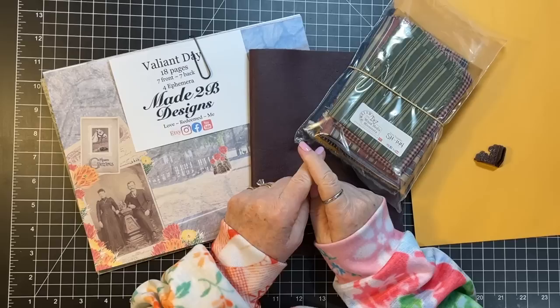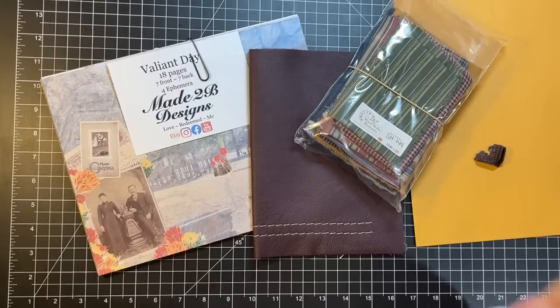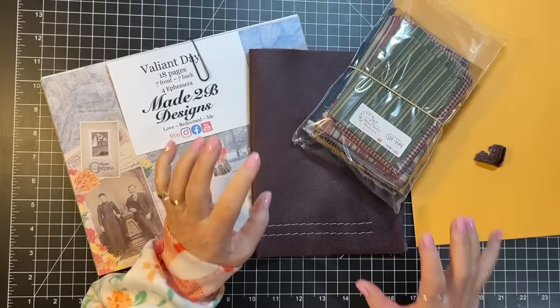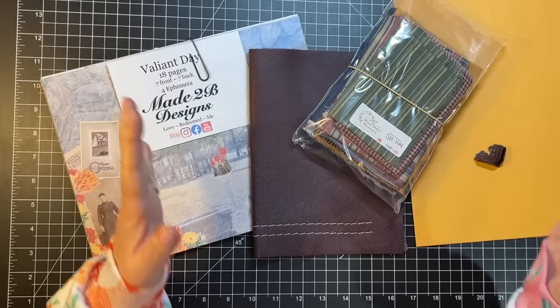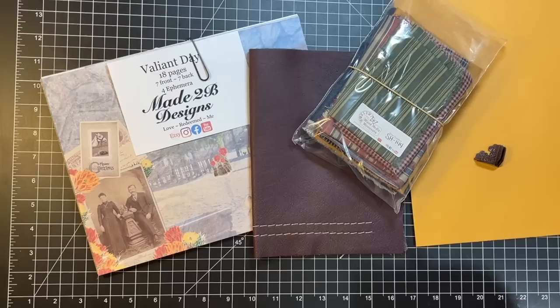Hi everyone, it's Gail and I'm going to make some covers today. I'm going to do a start-to-finish video series on this Valiant Day from Made to Be Designs. I had a couple of requests for that, so we're going to do this one all on camera. First thing we're going to do is the covers — I'm kind of in the mood to make covers. I have some of my quilt top scraps and if we get this one done we'll move on to the next.